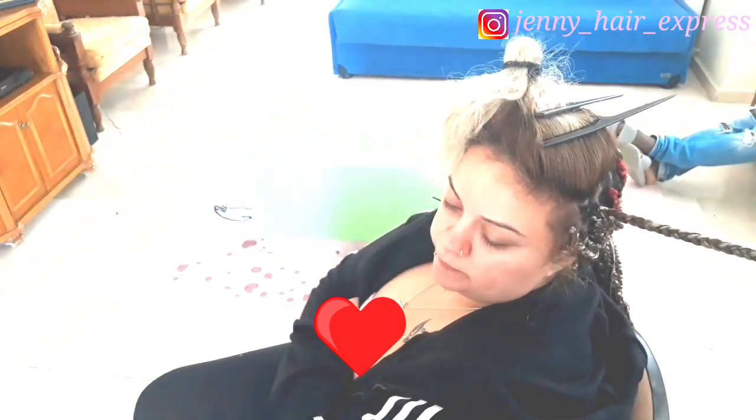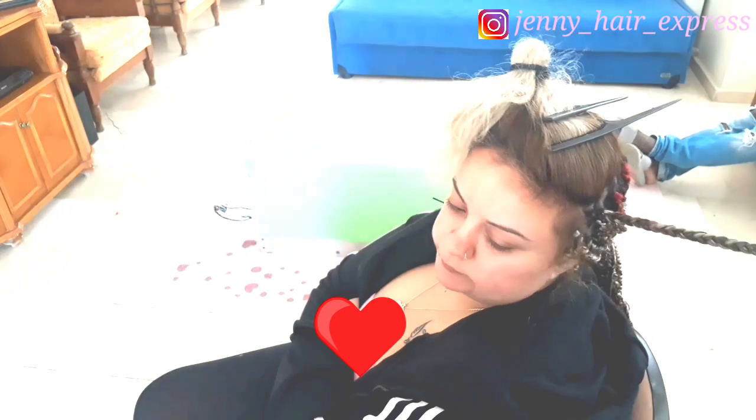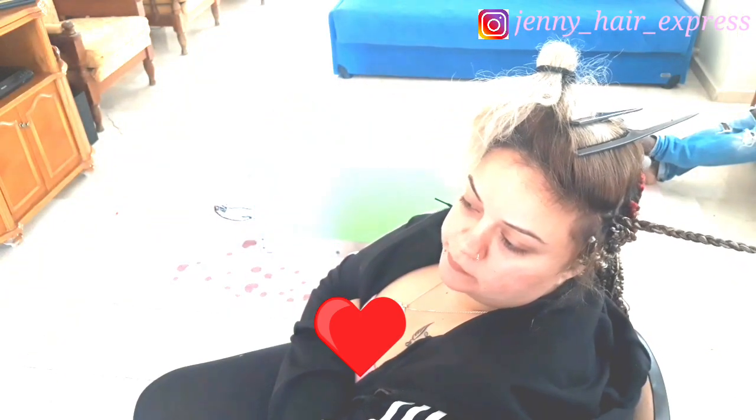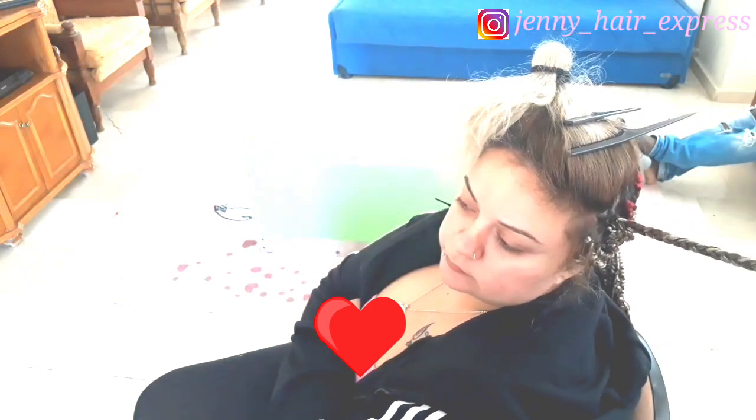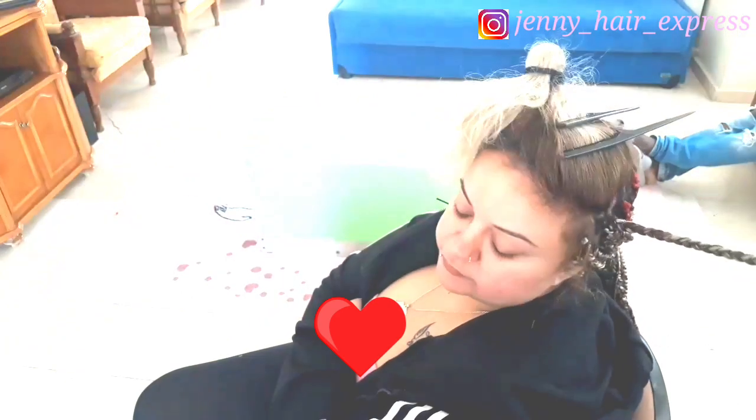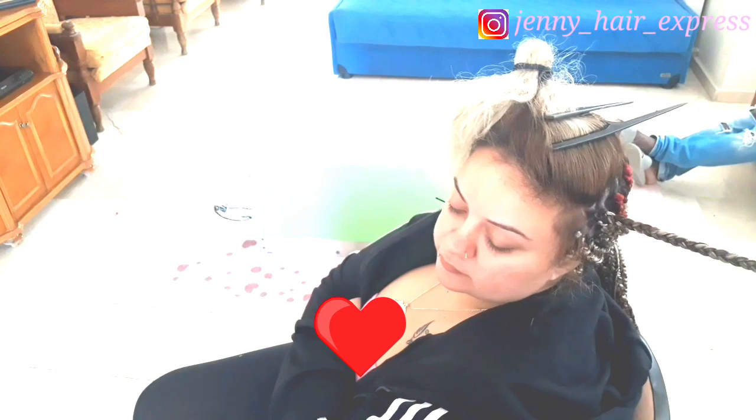Leave in the comment section how many minutes it takes you to braid one single braid. I want to know — I think it takes me less than a minute or thereabouts, but I haven't timed myself. I'm going to time myself next time. Also, this extension is cut into two so it's a long braid. If you've timed yourself, drop it in the comments.